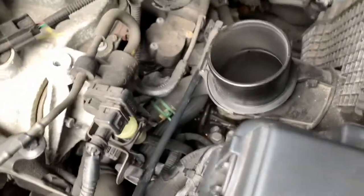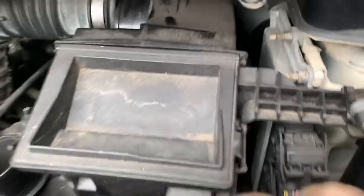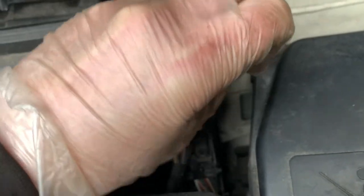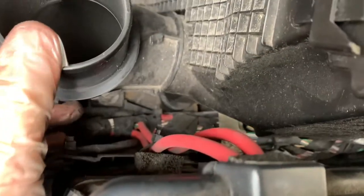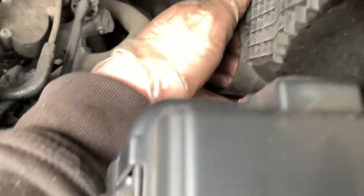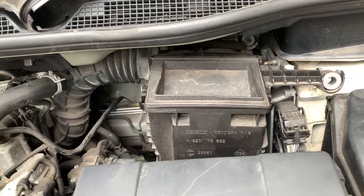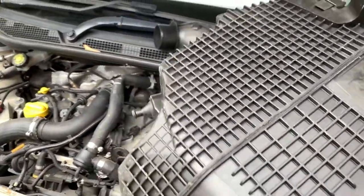As far as access goes it doesn't look horrendous, just a bit fiddly. The main thing in the way is the air box. I've taken the pipe off the intake and there's a 10mm bolt. I'm hoping when I remove these the air box will lift out — probably won't because it's French, but I'm hoping. The bolt is removed; it appears to be in some sort of big rubber grommet. After a bit of manipulation and swearing, the air box is removed.